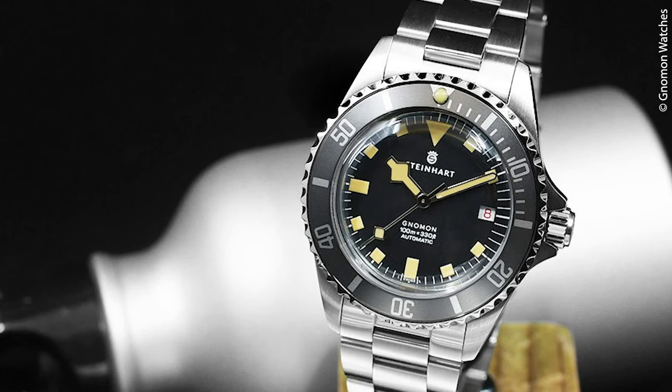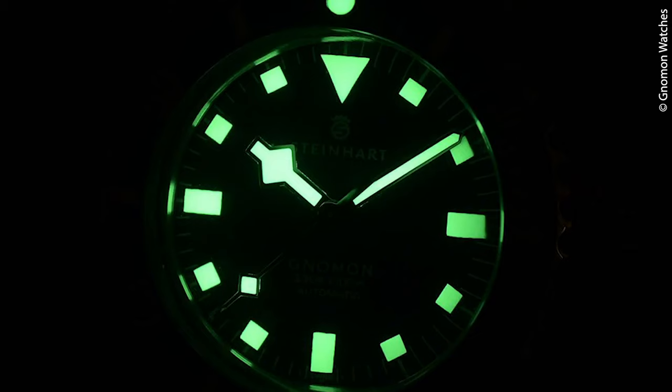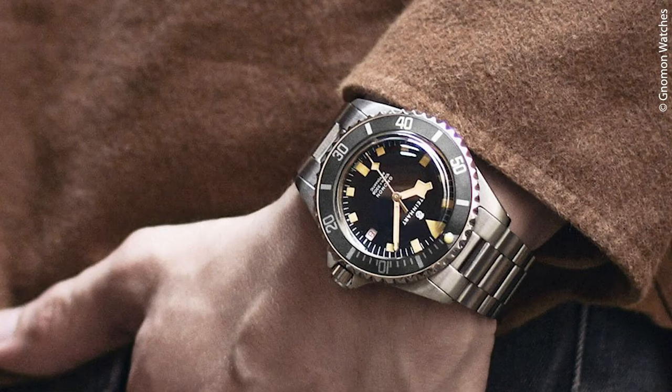There is a lot of Tudor spirit here — note the snowflake outer hand, for example, or the block indices on a matte black dial for maximum contrast. There's a generous amount of Superluminova in beige, the typical two-hour lume dot above, the typical form of crown guards, and an oyster bracelet. A very attractive combo, as you can see on this wrist shot.